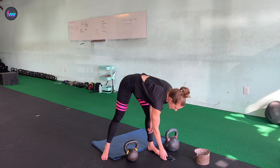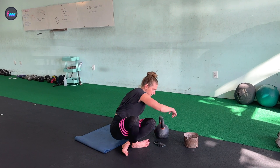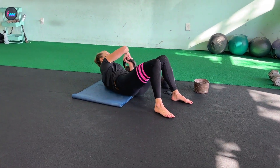Timer is set — ten seconds. Go ahead and get down on the ground. My left arm is my weak arm. Three, two, and go.